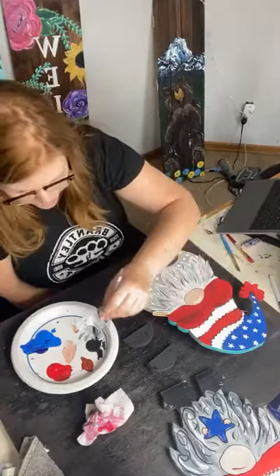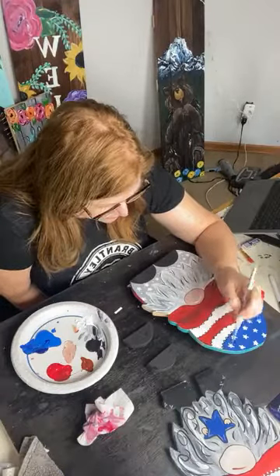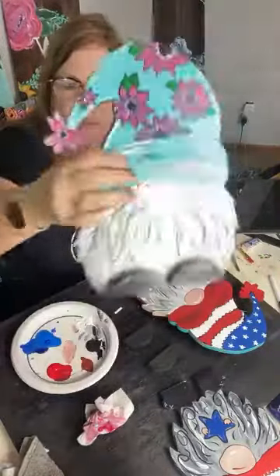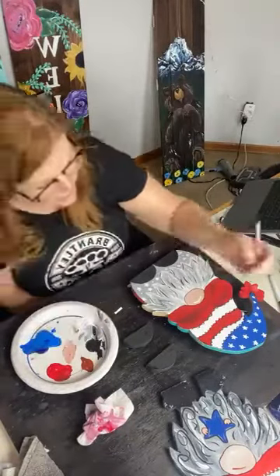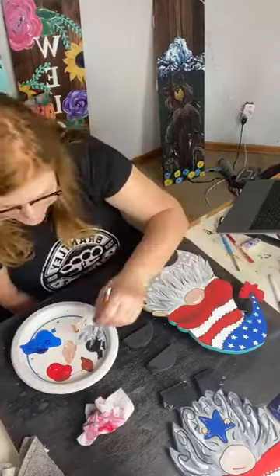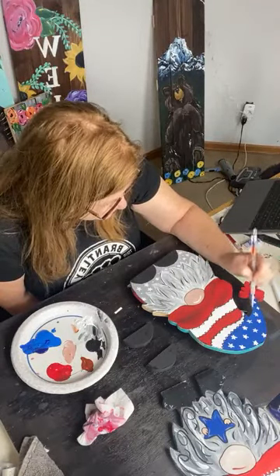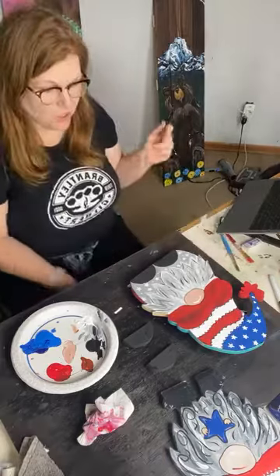I'm going to do some black detail — I tend to hug the side pretty well. The white is a great outliner, so I guess I'm going to have to do white too. I'm staying away from teal because I really want red, white, and blue. Evaluate your stars — do they need another little coat of paint?